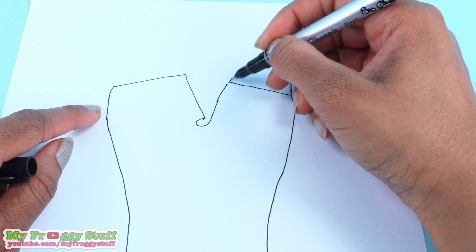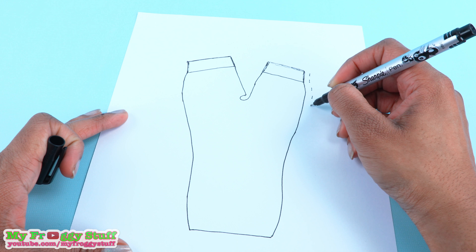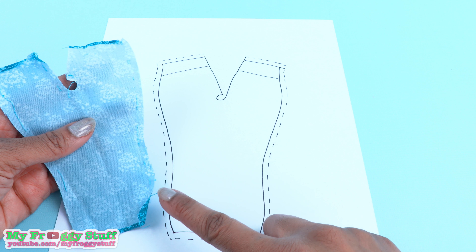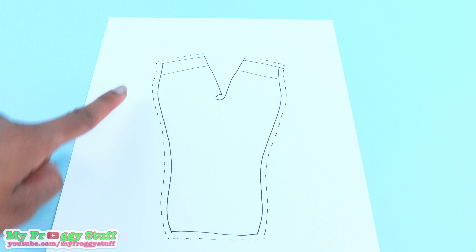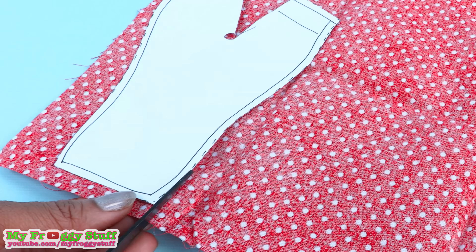I add a seam allowance going all the way around except for the inseam — the pants already had a small seam allowance, but I wanted one that was a little wider. Plus, if it's too big I can always take it in. Cut it out, place it onto the fabric, and cut it out.